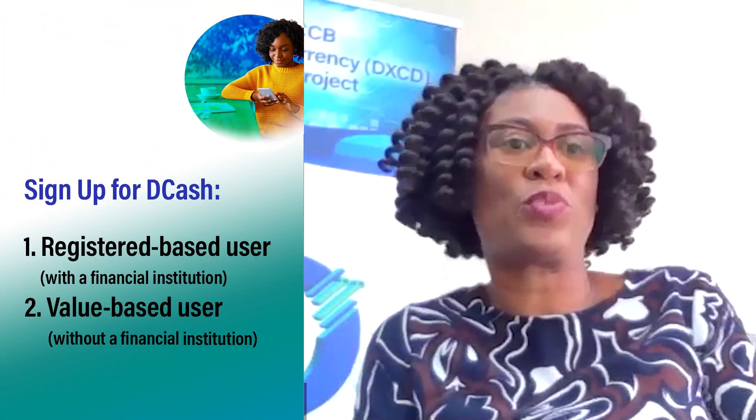If I'm a consumer, a regular person, how would I be able to use DCash? There are two ways in which you can be part of this DCash pilot: whether as a registered-based user or a value-based user. For the registered-based, if you have an account with one of the participating financial institutions — whether it's a commercial bank or a credit union — then you get a registered-based wallet and onboard through that financial institution. However, if your financial institution is not participating or you don't have a bank account or credit union account, then you get a value-based wallet.